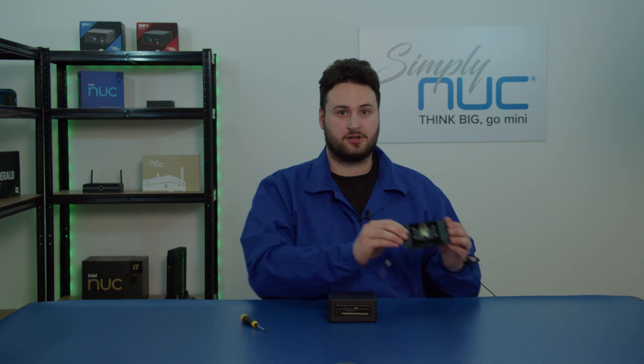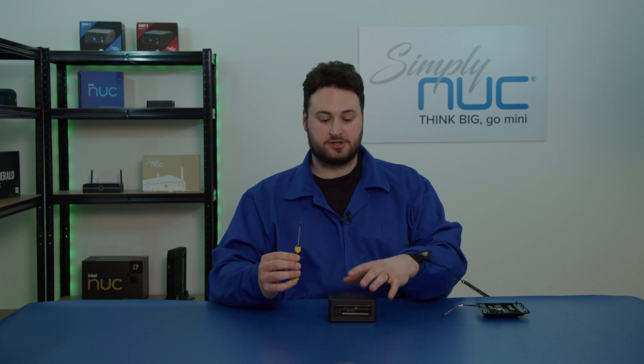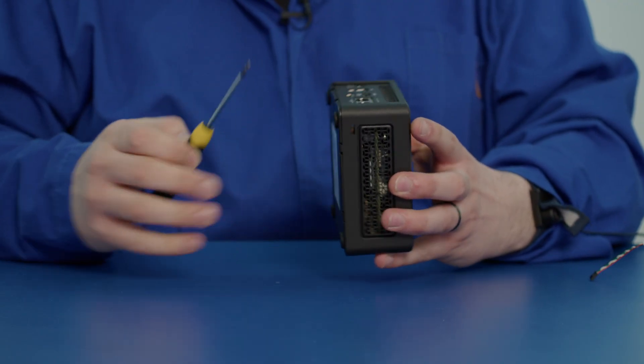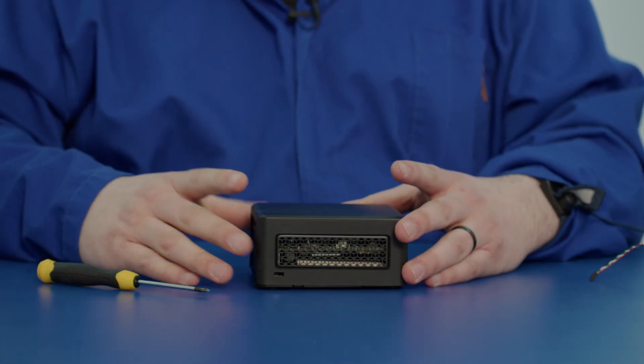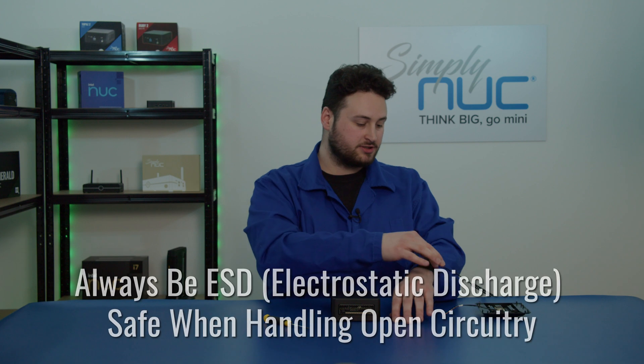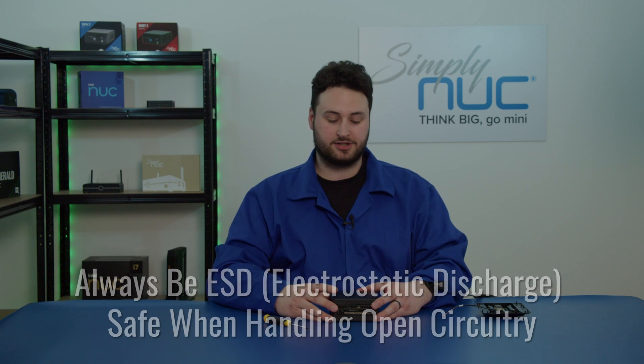Hello, my name is Dara and I am a technical support engineer here at Simply Nook. Today I'm going to show you how to install an IO expansion lid. Before we begin, we'd like to have a few tools on hand: a screwdriver to unscrew the base plate of the unit, a pry tool or a fingernail to pry the lid off, and your ESD equipment so that you will not cause any electrostatic discharge.